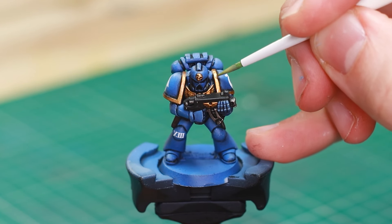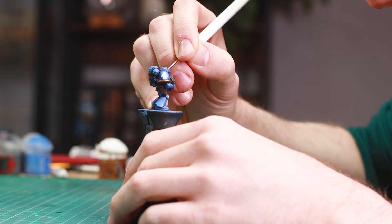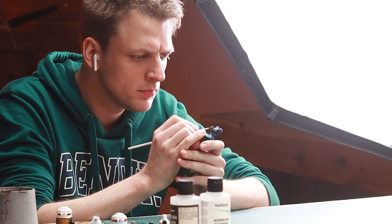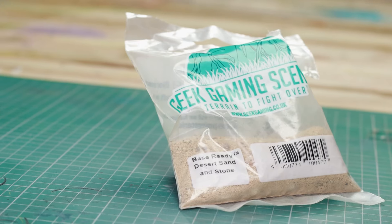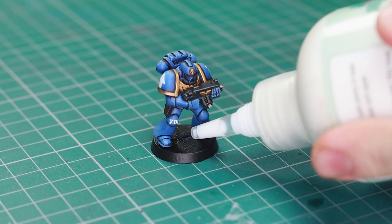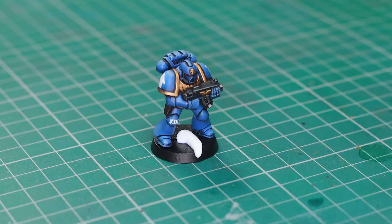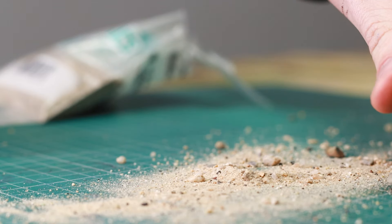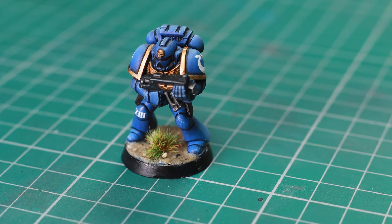Once the oils dried, I sealed everything with a satin varnish and got into the final stages of the paint job. I used Liberator Gold to brighten the gold sections, added a rich red to the eye lenses, and then applied grey highlights to the black areas. I honestly wasn't feeling particularly keen on this scheme earlier on, but now it's coming together I'm really liking it. For the base, I'm using Geek Gaming Scenics Base Ready Desert Sand and Stone — apply a dollop of fast-dry basing glue, a kind of tacky PVA, and literally throw the basing material at it so it sticks in a natural way. A couple of tufts to hide any gaps and cover up any mistakes, and we are done.